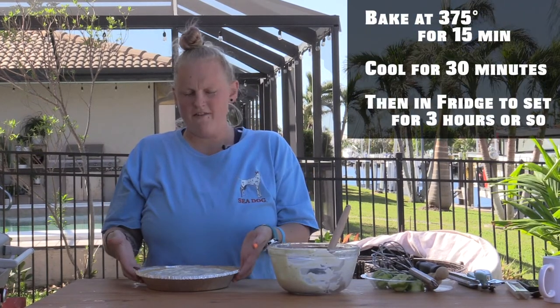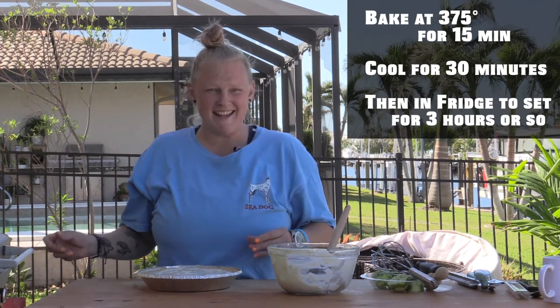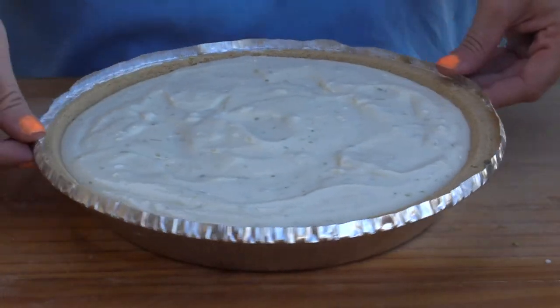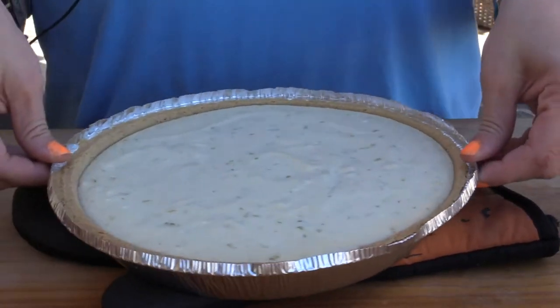We're going to transfer this into the oven at 375 for 15 minutes, and then let it cool for 30 minutes, and then throw it in the refrigerator and let it set for about three hours or so until it gets firm. This is out of the oven after being in there for 15 minutes at 375. Now we're going to let it sit out until it gets to room temperature, about 30 to 45 minutes or so, and then throw it in the refrigerator and let it set up and eat it in about three or four hours. It's a little more firmer now.